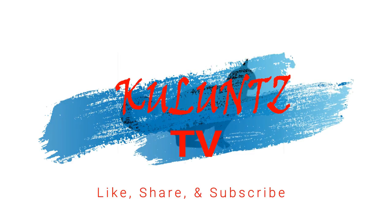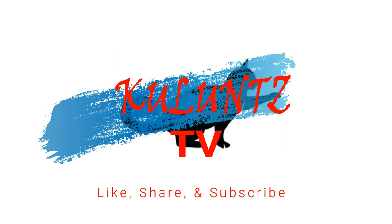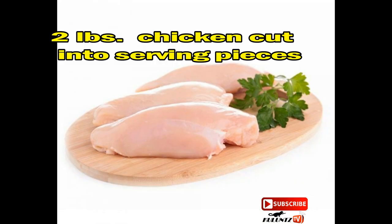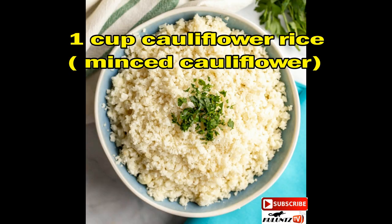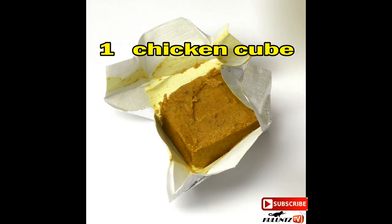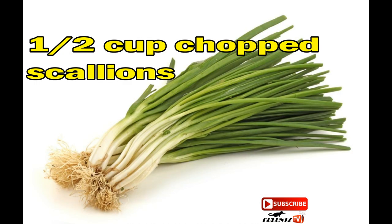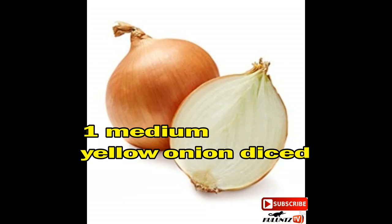Like, share, and subscribe. Low-carb arroz caldo ingredients: 2 pounds chicken cut into serving pieces, 1 cup cauliflower rice (minced cauliflower), 1 nor chicken cube, 4 hard-boiled eggs, 1½ cups chopped scallions, 1 medium yellow onion diced.